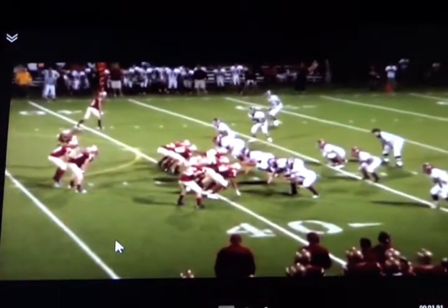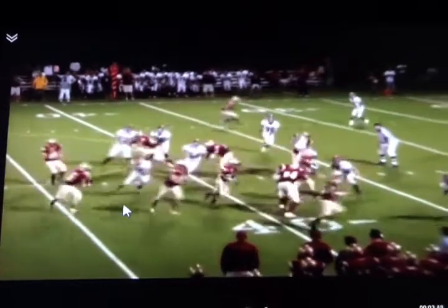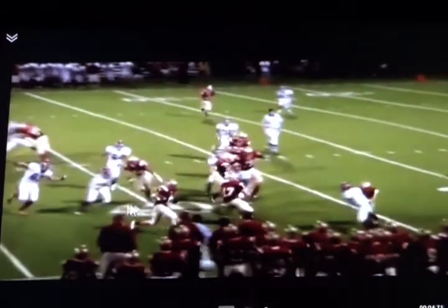Another one right here — you can see eyes flash outside looking for any sort of perimeter pressure, and then we scan back inside looking for any sort of trash leaking through.